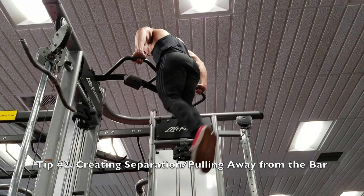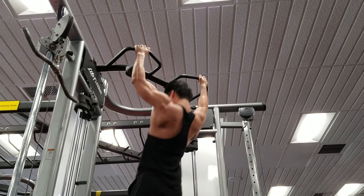The second biggest tip is creating separation and pulling away from the bar. This is really beneficial when you're trying to do a muscle-up, because to get yourself over the bar you need to use your back to its fullest potential. Creating some separation and pulling yourself over is key.